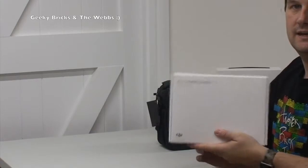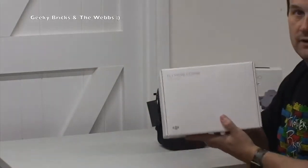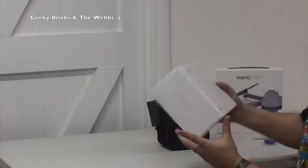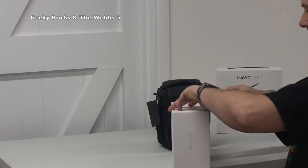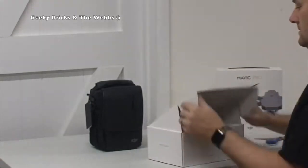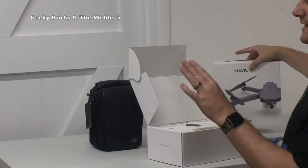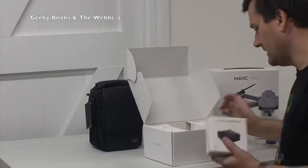Next thing is we have the combo. If you can see a hand down there, that's my youngest son - he's being a bit naughty. But anyway, so this is the fly more combo. Let's break the seal and see what we get in here as part of the accessories. This was an accessory - I obviously didn't buy just the Mavic Pro, I bought it as a combo deal. And it's really nicely packaged, I have to say.